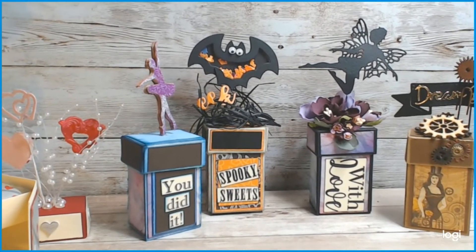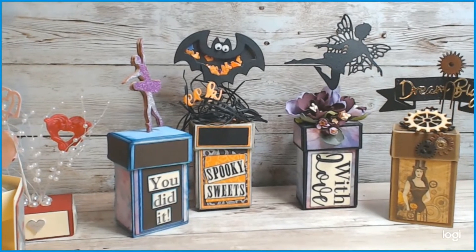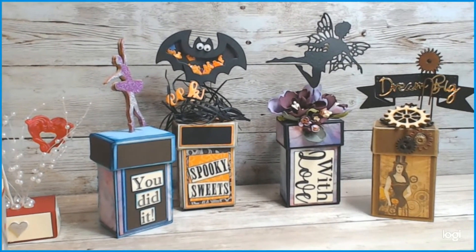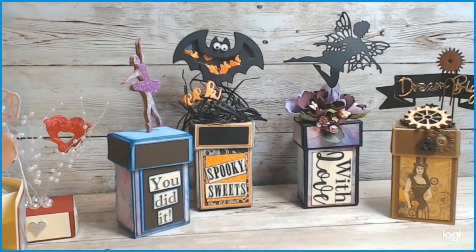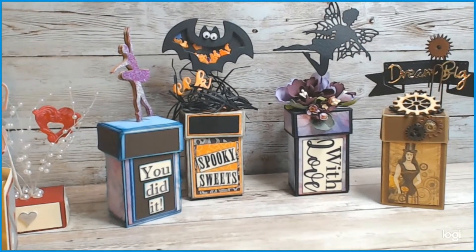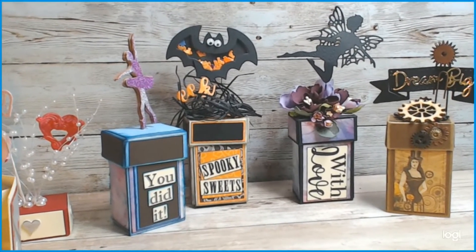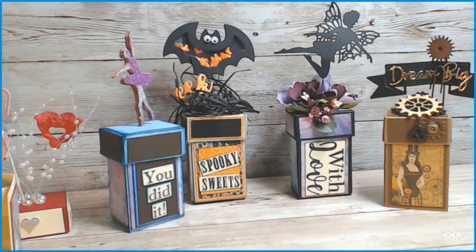Hey, it's Lisa. I have a project share and a tutorial following. These are little boxes for gifts that you can give to friends, family members, neighbors, or stick on someone's door for any occasion. You decorate them however you want. You've probably seen similar things — they're not special, they've been made for a long time. This one may be a little different size; I haven't seen anyone else make it, but I have seen the style.